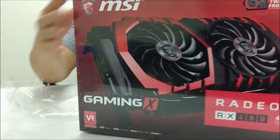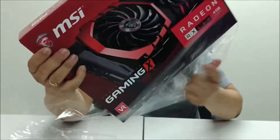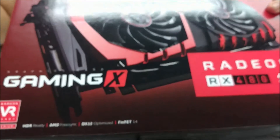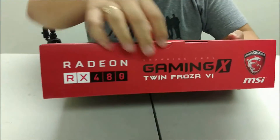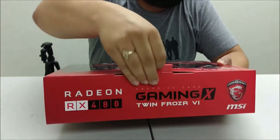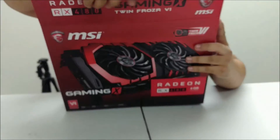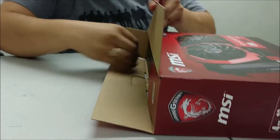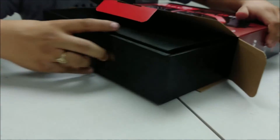Pretty sturdy construction on the box. The touches on the box are actually pretty nice — a pretty intense graphic right there. And the best part: a very basic flip-top design. You don't really have to deal with any of those annoying stickers — very intuitive design. Just pull it out.